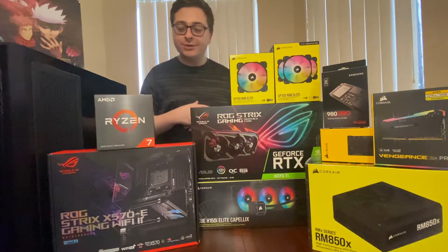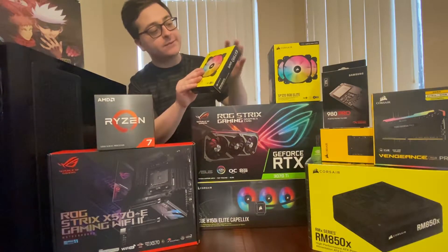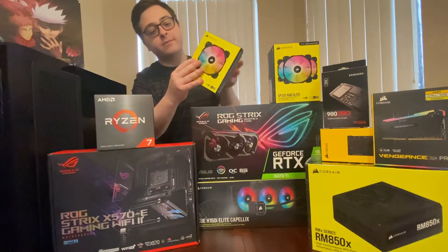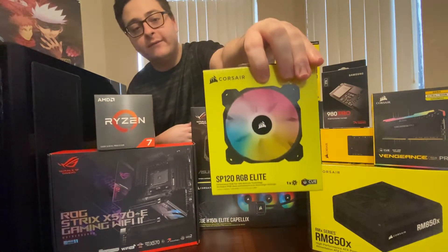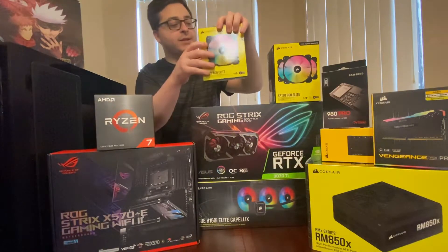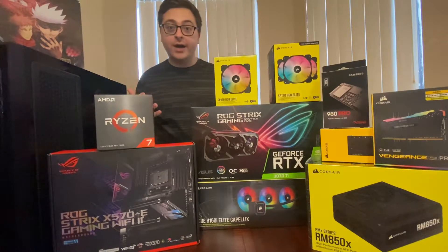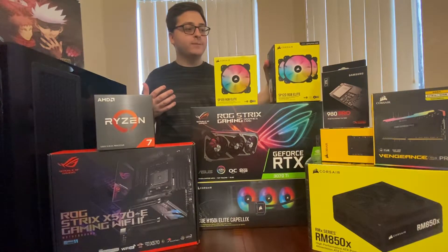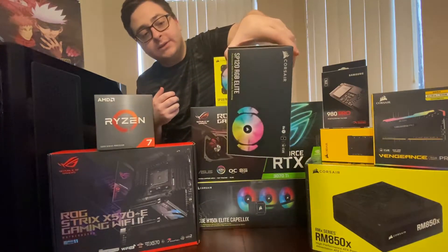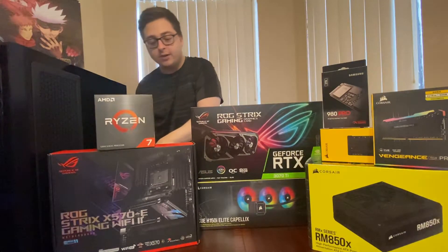Let's break it all down here and go one by one through everything we got. So we got some fans here — we have the Corsair SP120 RGB Elite. I'm really liking the RGB lights on the fans. We're kind of going for a Corsair vibe, a Corsair build here. Then we got some more fans as well — another set.